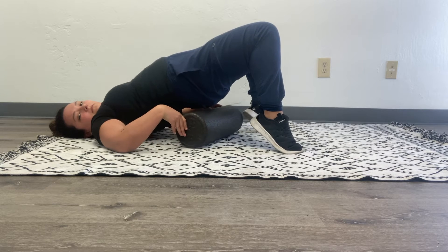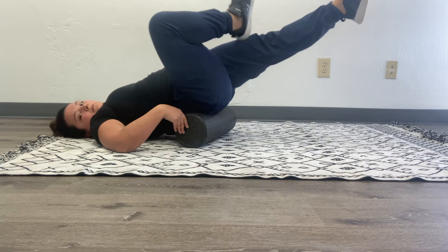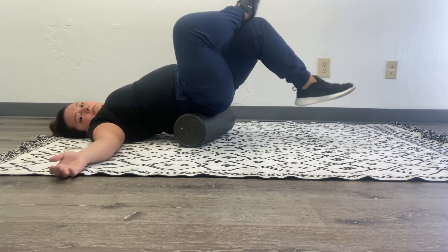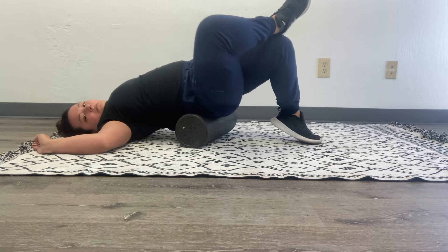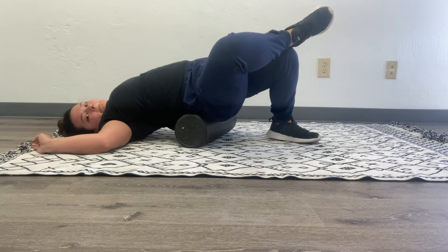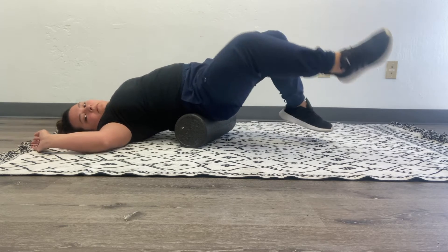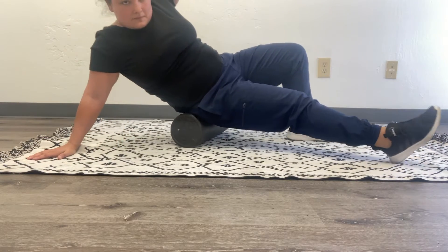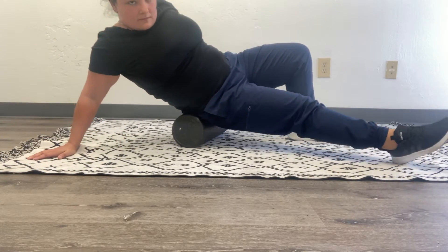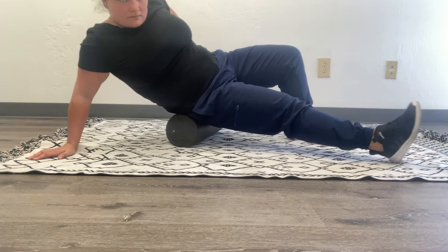This may not feel good if it's directly on your sacrum. Here I'm angling the foam roller to get specifically on the piriformis muscle, which is in the middle of each glute. Having your ankle on your opposite knee is going to activate those muscles to lengthen them and get deeper into the layers of the glute muscles. You can also lean on one cheek and use your leg to move you.